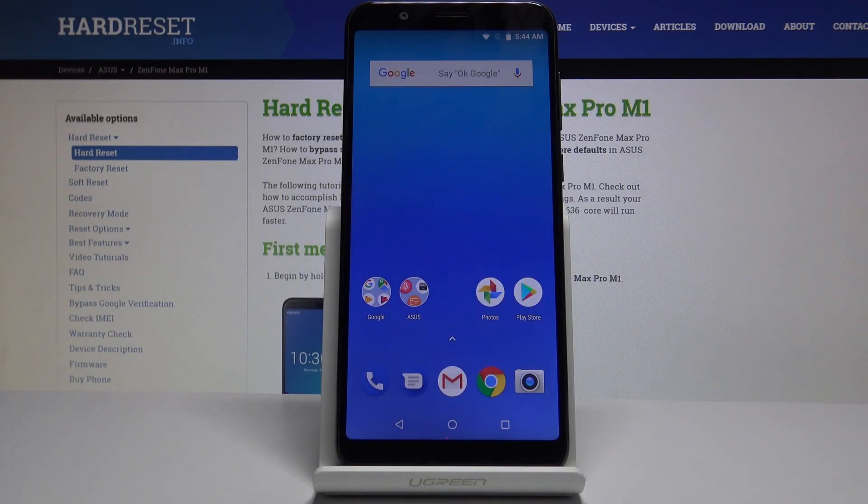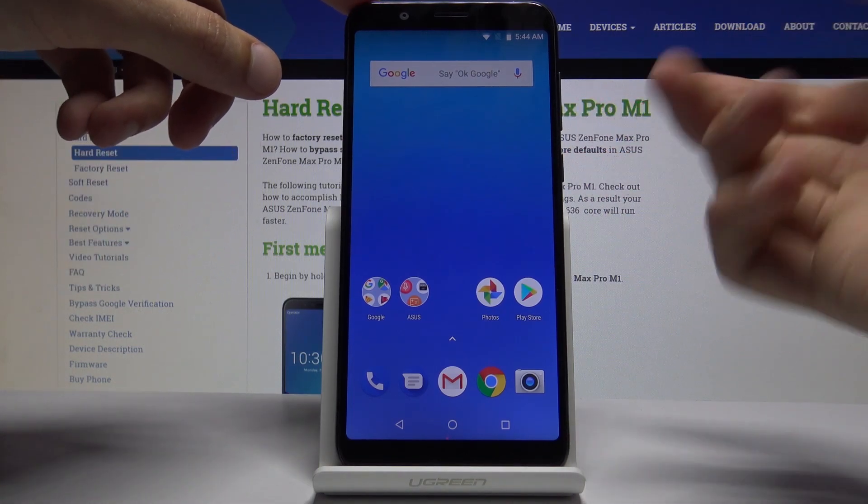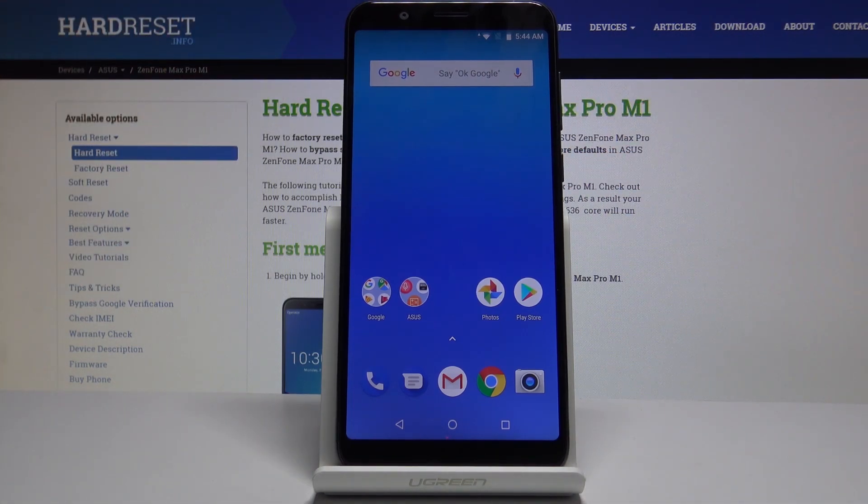In front of me is an Asus Zenfone Max Pro M1 and today I will show you how to take a screenshot on the device. The simplest way to do it is to hold the power key and volume down simultaneously once you have opened whatever content you want to capture.